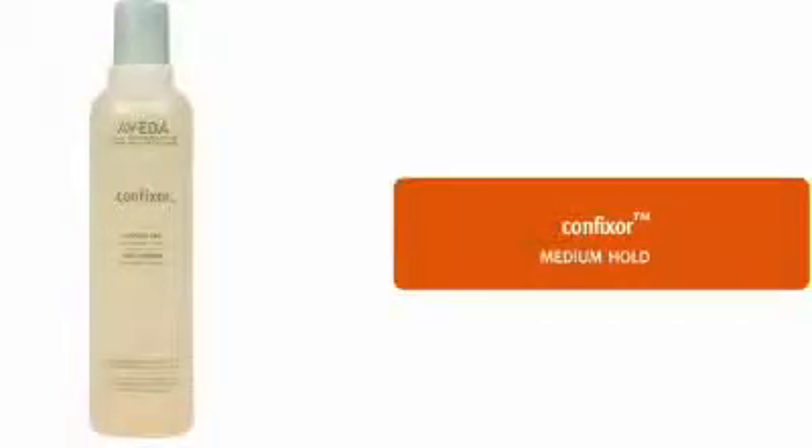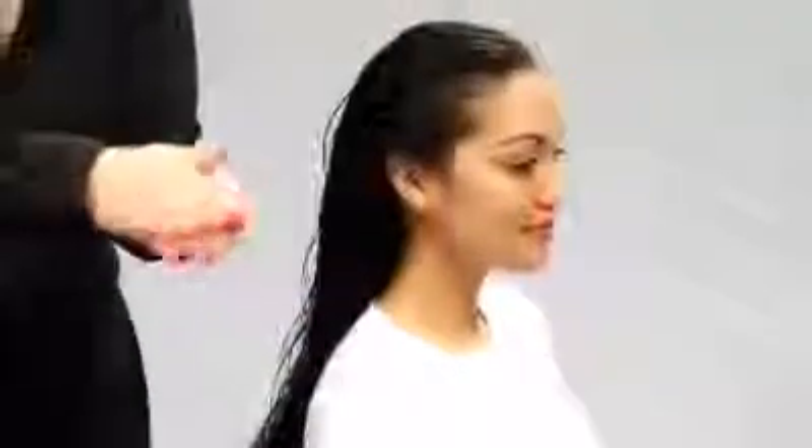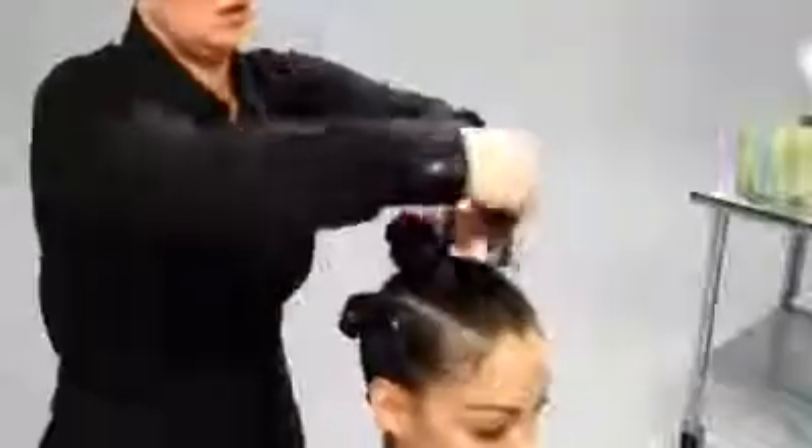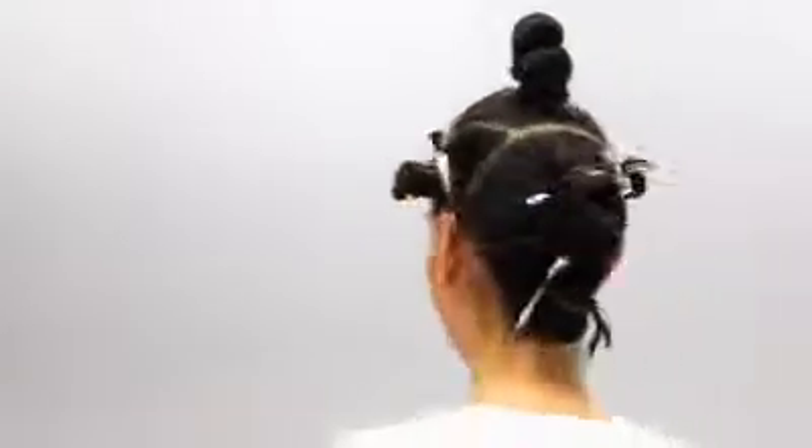We're also adding a little Confixor to Tiara's hair for medium hold, but you can also use Fomoliant instead if you like. We will section Tiara's hair again, since styling in sections always gives better results. Five sections is best: two in the back, one on each side and one on top. You can find hair clips like these at your local beauty supply shop.